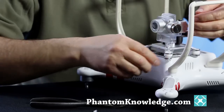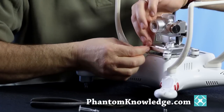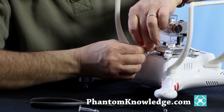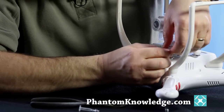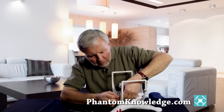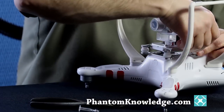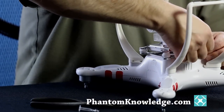Those are off. Then we simply take the pins out and also take off the rubber bumpers. I just pop out the rubber bumper. Now underneath, the wires are connected, so we're going to show you how to disconnect those wires.